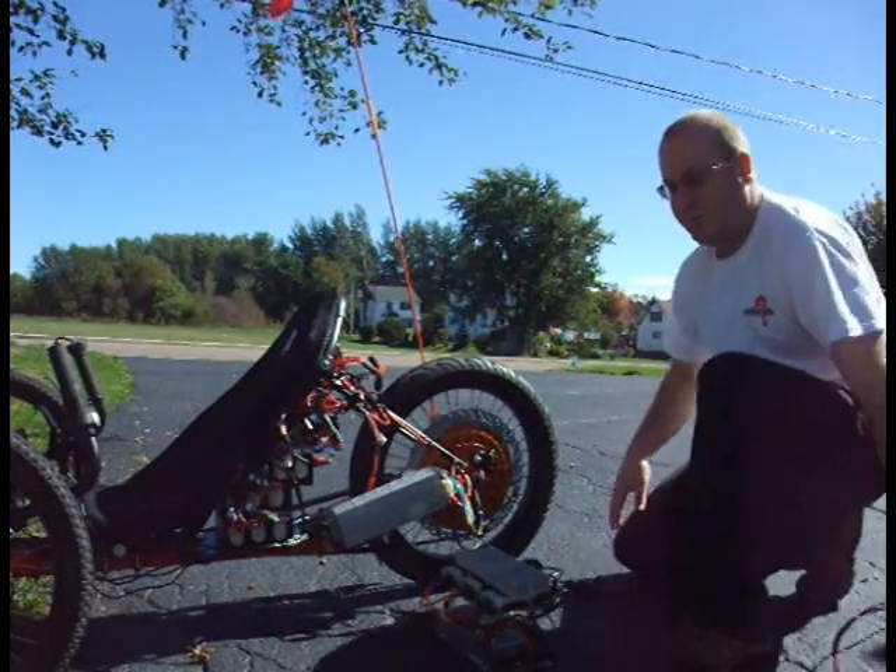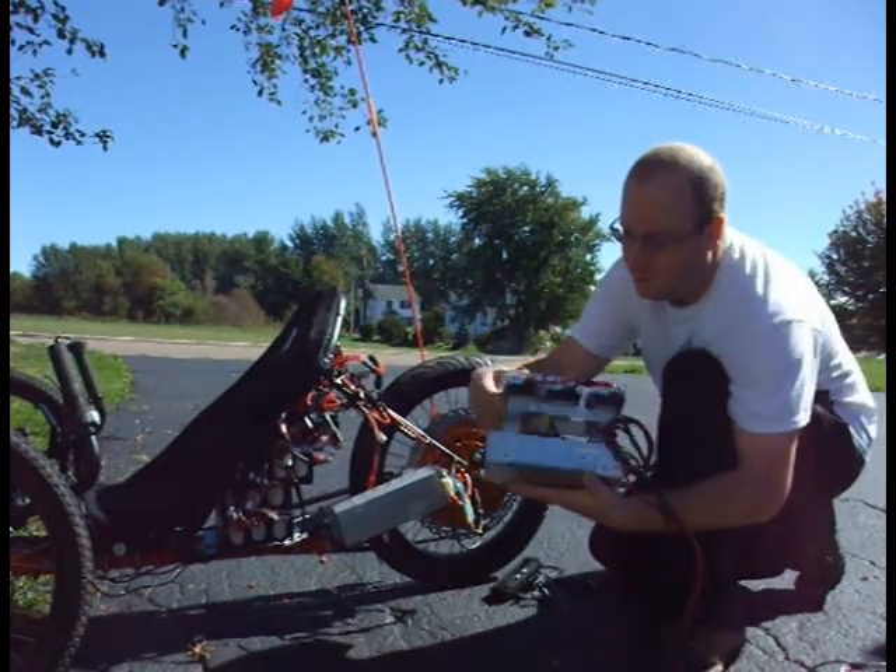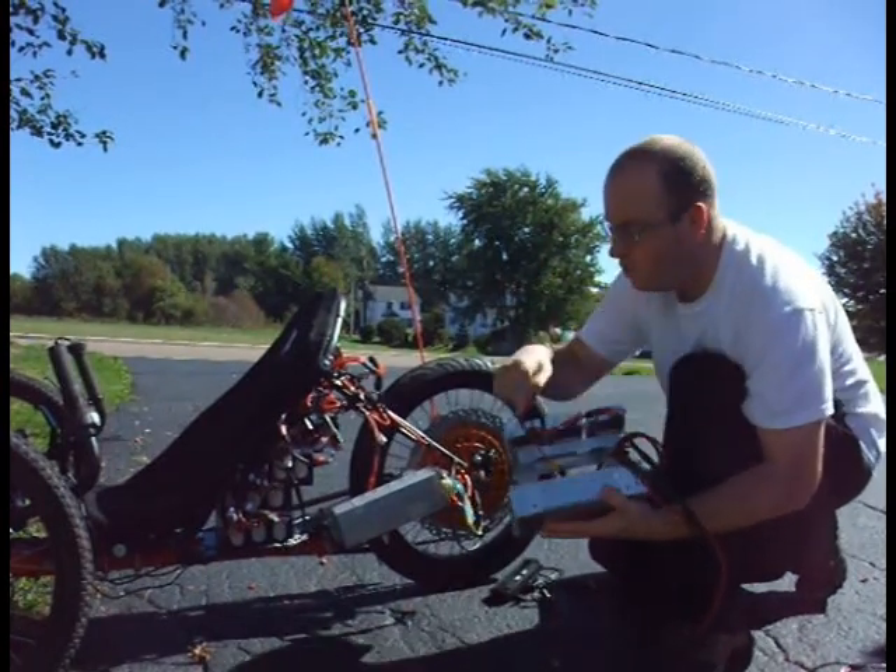All right, so part two of my laptop power supply bolt charger. This is what I ended up with, and I showed earlier how to open these up.